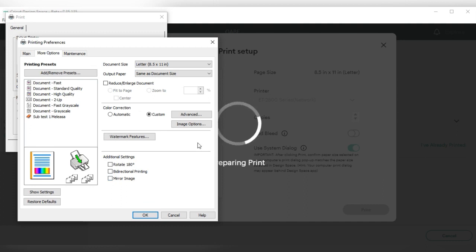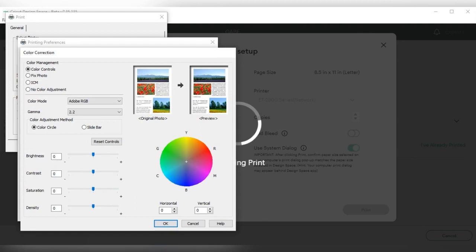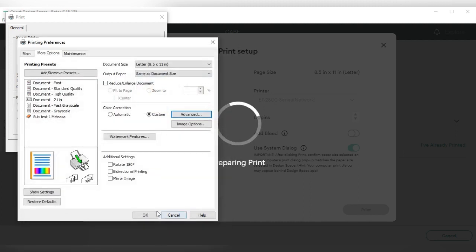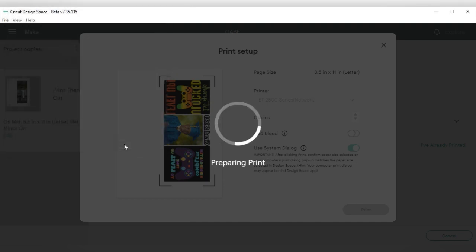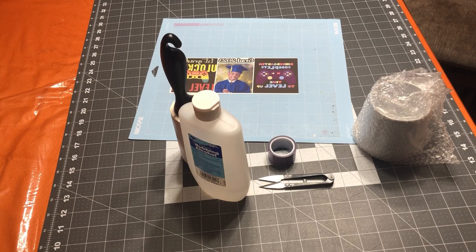Because I mirrored my image before in Cricut Design Space, I'm going to take the mirror off in the printer dialog. But if you did not mirror from Cricut Design Space, leave your mirror on. For the color correction, press Advanced. It should be set to Adobe RGB and the gamma should be 2.2. Press OK and then press Print.